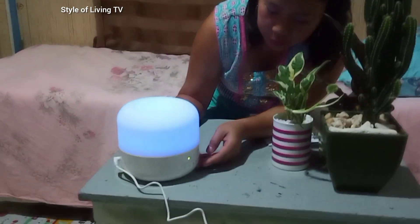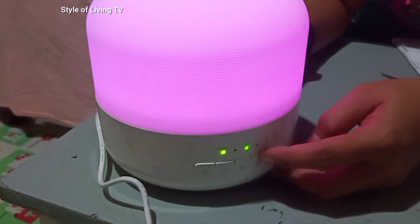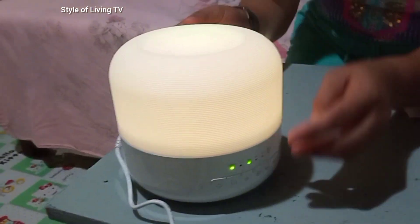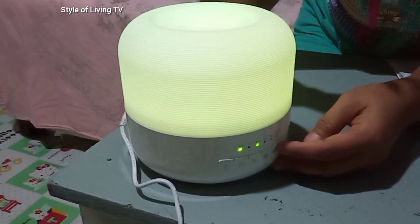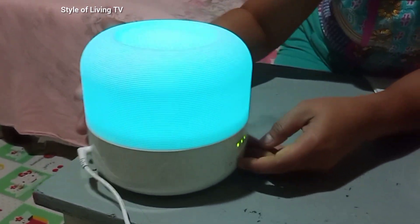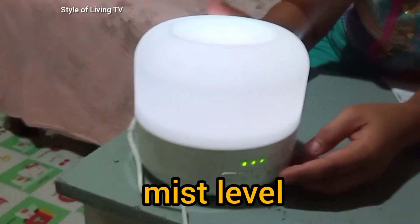It also comes with a timer. Here's the timer button — it has two to four hours. This is the mist level control.